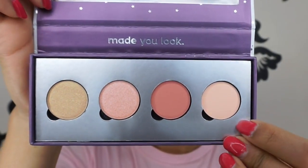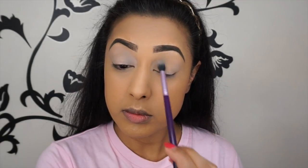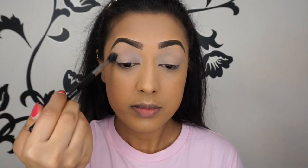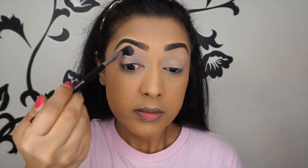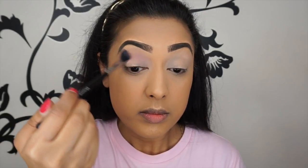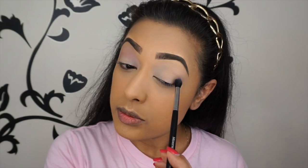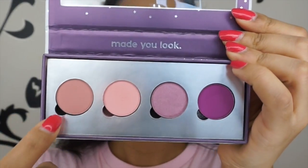I've already done my foundation and eyebrows, which I'll list below. I'm using the shade Outer Luck by ColourPop Cosmetics and setting my primer — which I already applied on my lids — with this eyeshadow to get rid of any stickiness. Then I'm using the shade Say I Do, going backwards and forwards in the crease with a Morphe M330 brush. It's a really nice soft pale pink shade — you just have to build it up so the colour shows up.